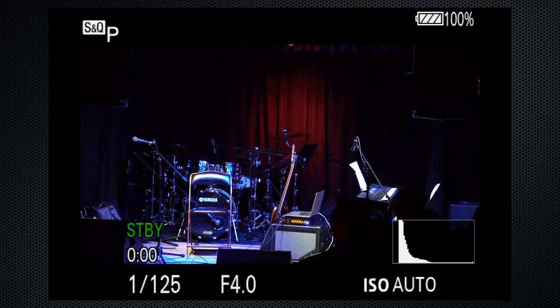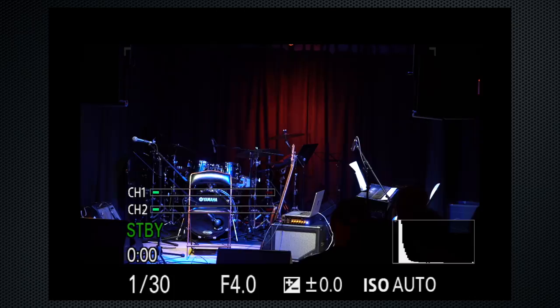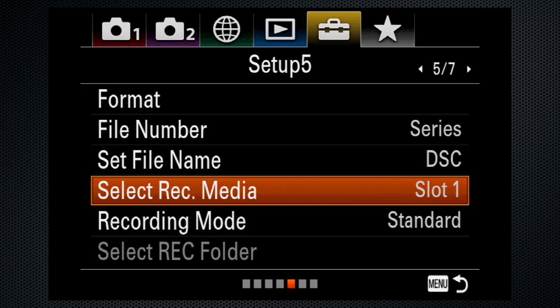Set the focus ring to AF-S or AF-C, but the A9 auto-selects AF-C continuous when it's in video mode. Make sure the EV dial is at zero. On tab 5 screen 5, if you're recording on only one card, select slot 1 and set the recording mode to standard.